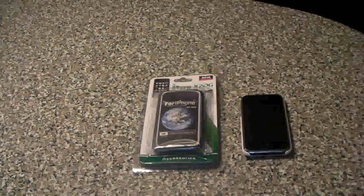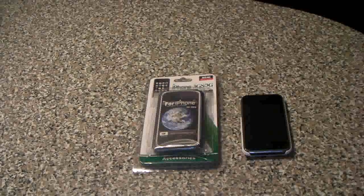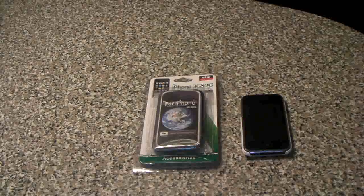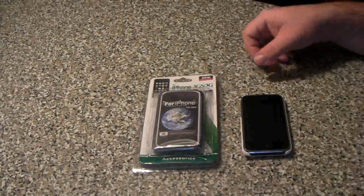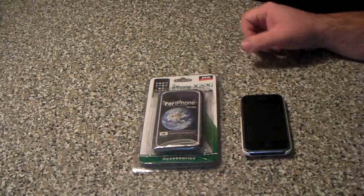Hello everybody and welcome to my channel. This is Mark the Tech Guy bringing you another review today — the Abond iPhone 3GS and 3G case.